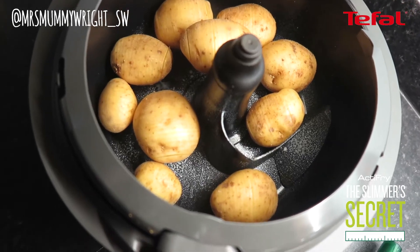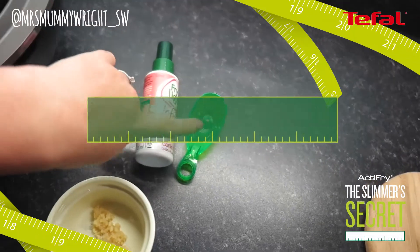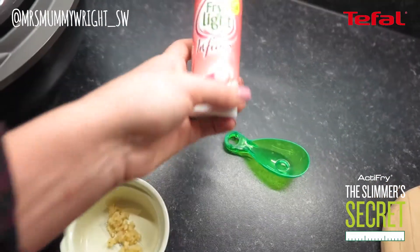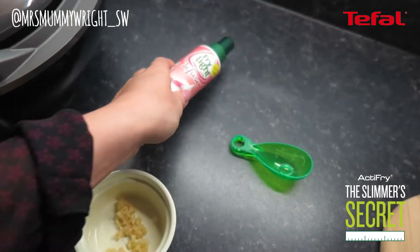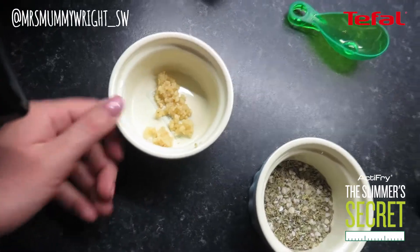I've popped all of the potatoes into the ActiFry and I've just put a spray of oil in the bottom. You can use your teaspoon for the oil, but I'm using the garlic spray oil. Some sea salt and dried rosemary and some fresh chopped garlic in there.